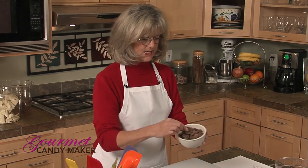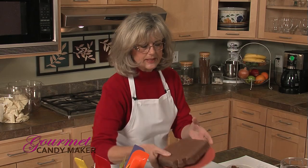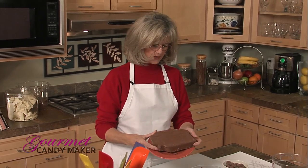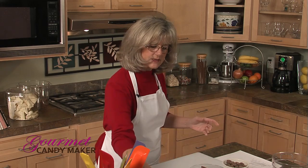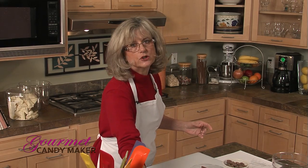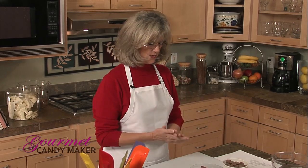You can either purchase your chocolate in little buttons — these are pure chocolate buttons — or in a big slab. This is a very small portion of a 10-pound block. If you have a slab, you'll need to break it into small chunks; we've done that already for time efficiency. So here we go.